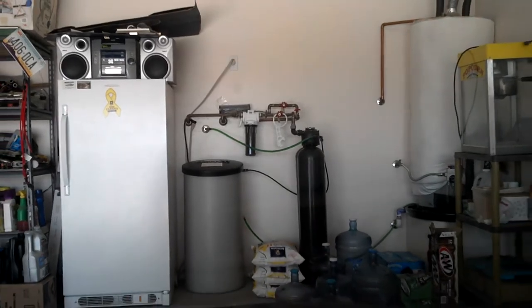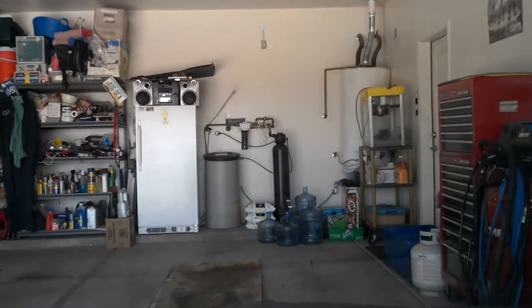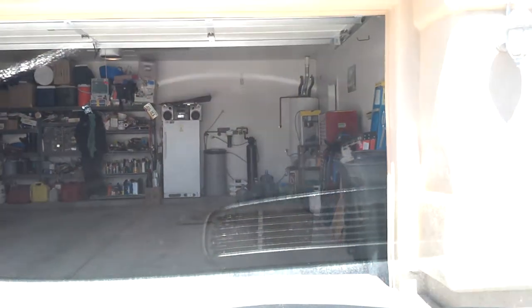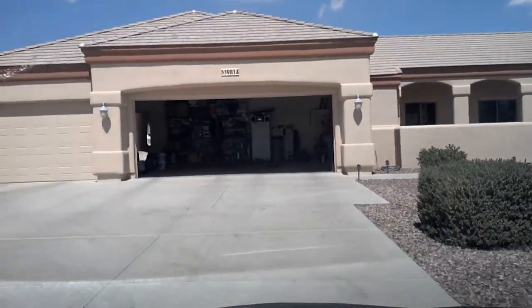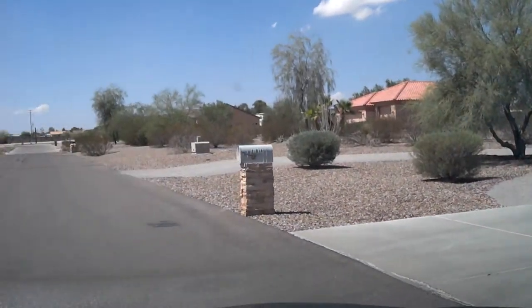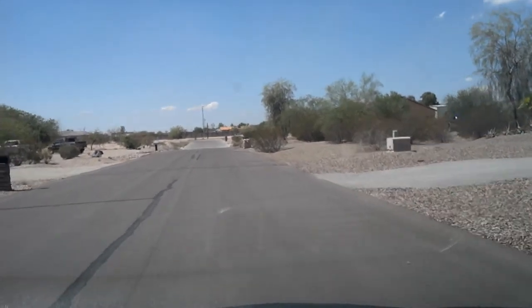Hello everybody, it's your boy E Roar. I have just made a camera mount, so I'm testing it out to see if it works well. Should have this video posted up in a few seconds. Okay, here we go — I'm just going to do a quickie around the neighborhood real quick.